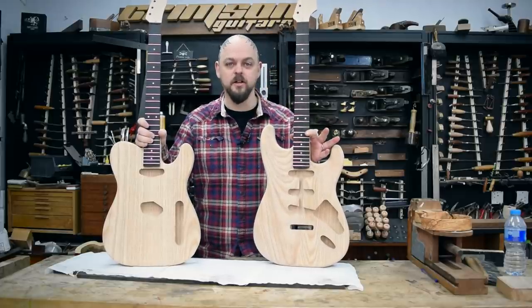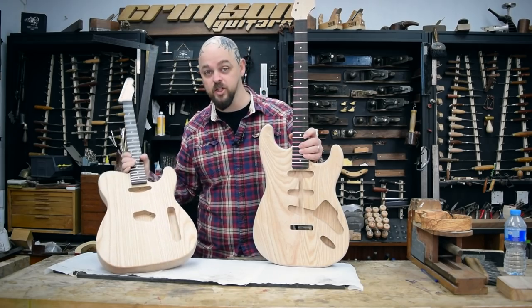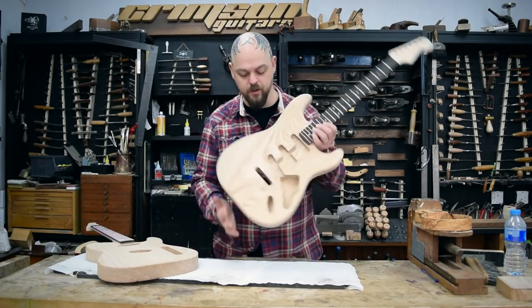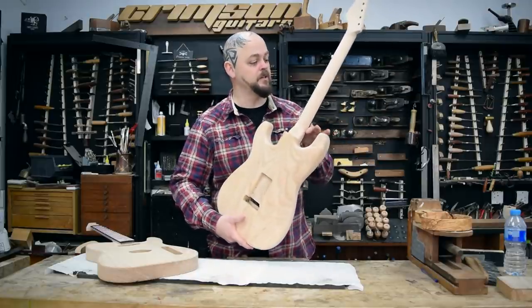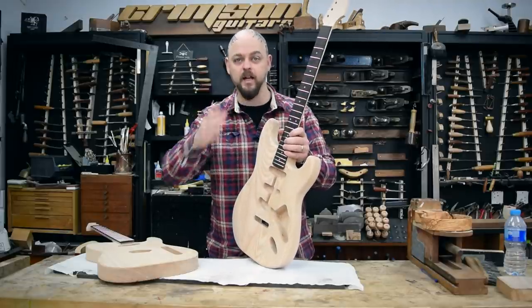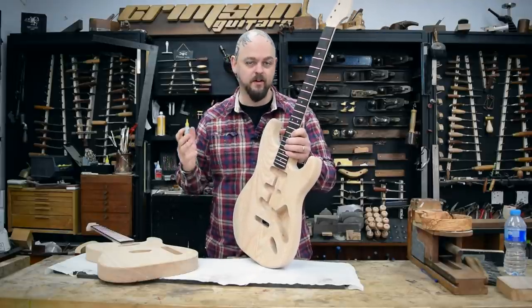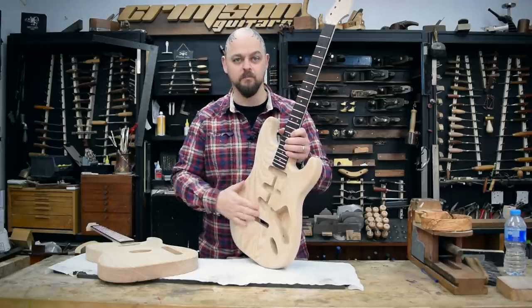We are keeping this range simple, as simple as possible. We will be doing limited-edition runs with special bodies, special timbers, and the same thing with the necks. You'll be able to buy these necks, and they are compatible with all well-made, accurately-made bodies as well.